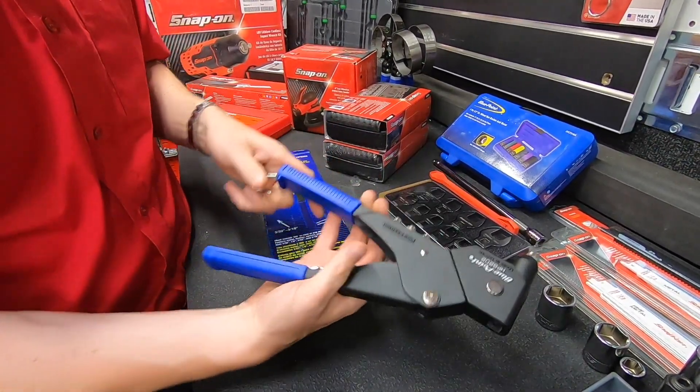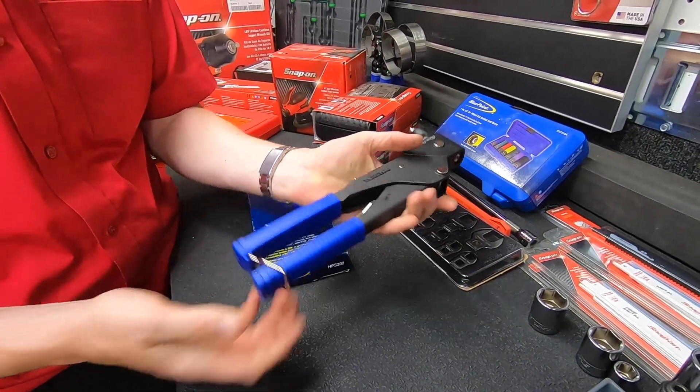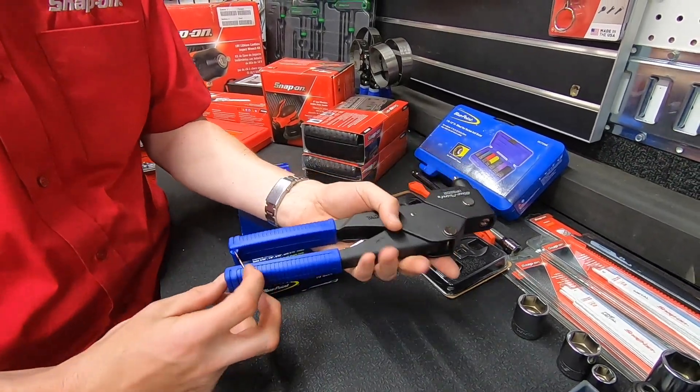It's spring-loaded so you can do single-handed operation without any problem, and it also has this feature so it doesn't spring open in the drawer of your toolbox and clog all the drawers up.